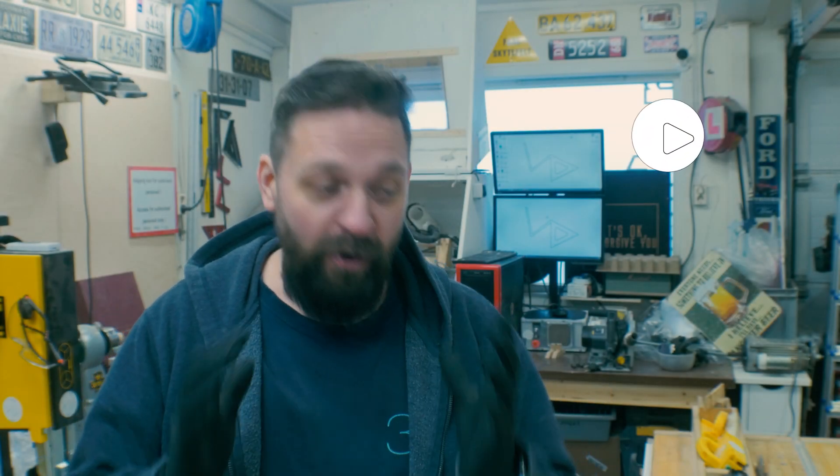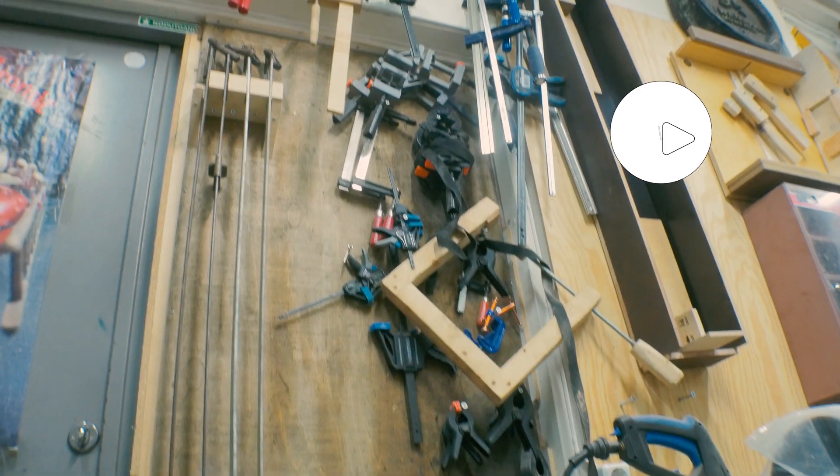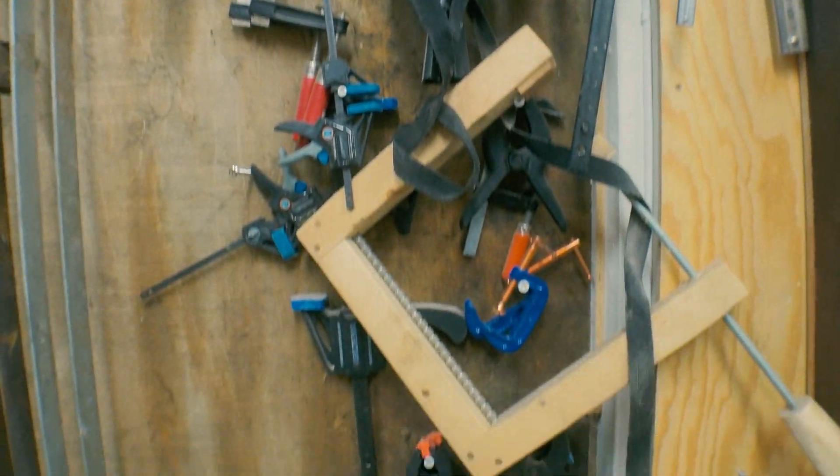Hi and welcome to the first edition of the CNC Made series here on Willis Garage Norway. If you look at my clamp rack — or the lack of a clamp rack — you can see that I'm in real need of some organization. I have a lot of different clamps like you should have in a workshop, but I really lack somewhere to organize them.